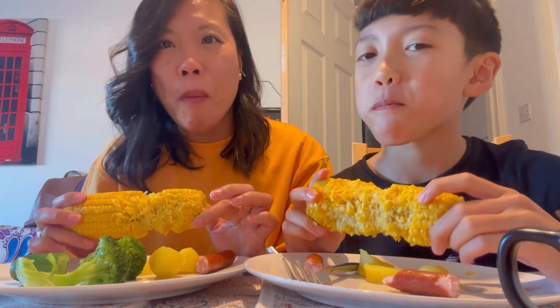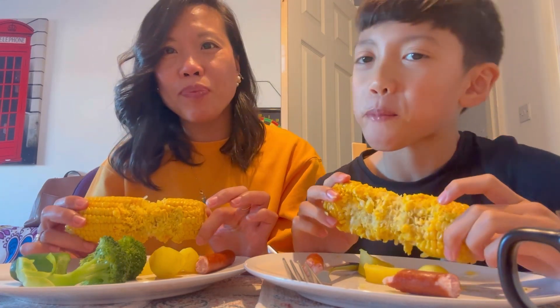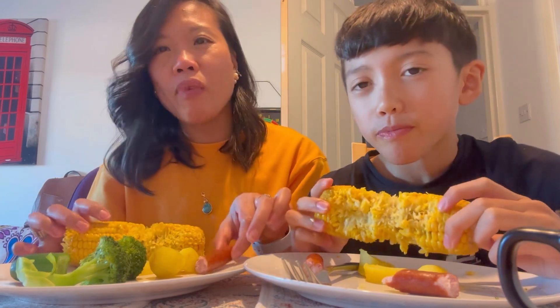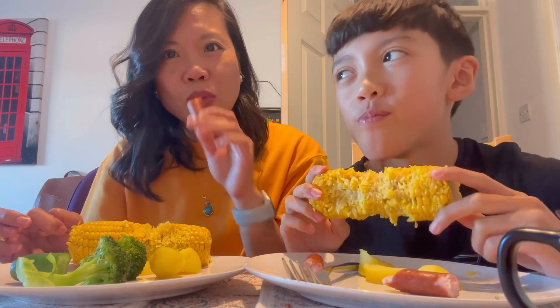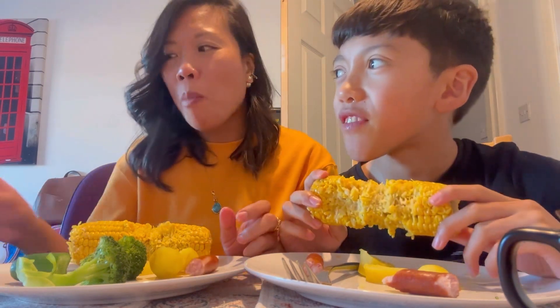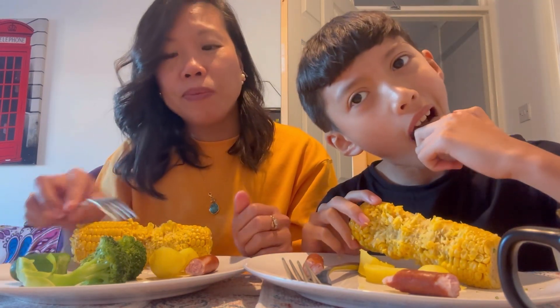What animal likes corn? I don't know. A cow? A giraffe? A pig? Rabbit? Maybe. No, they like cucumbers and that stuff. Rabbit — they like cucumbers. No — carrots! Ah, carrots.